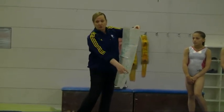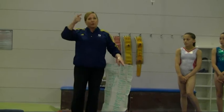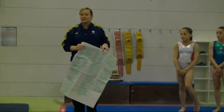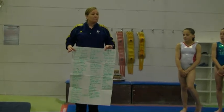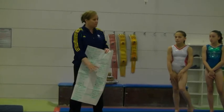Then the open tuck double with no spot. The list got gradually smaller because an open tuck double takes a lot more core strength, a lot more aerial awareness — and it's about what I expected. But next camp, I want a lot more people showing me their open tuck double.